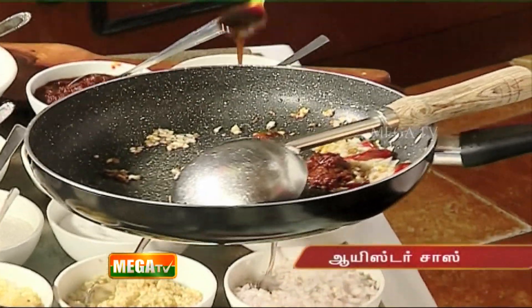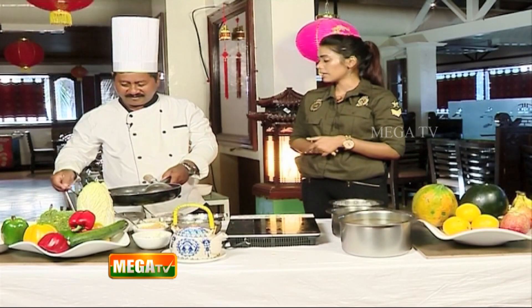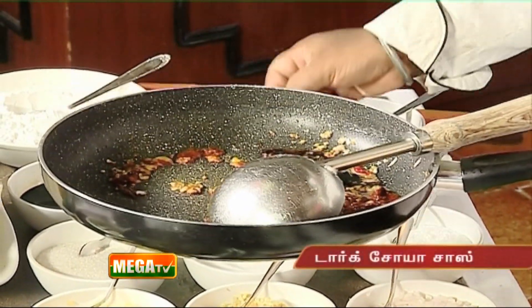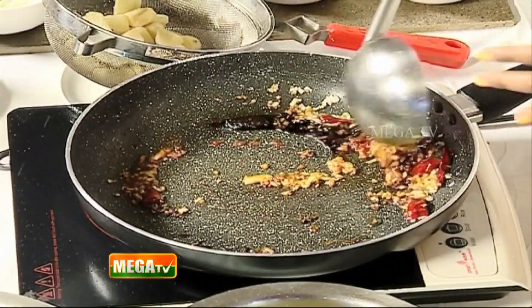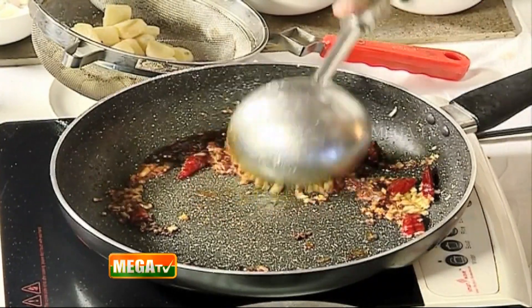Add the mushroom oyster sauce. Why mushroom oyster sauce? I use it as it is vegetarian. Add the dark soya sauce — dark soya sauce gives a brown color and texture. Then the light soya sauce — light soya sauce is salty and adds flavor. Together they give a complete taste and color to the dish.